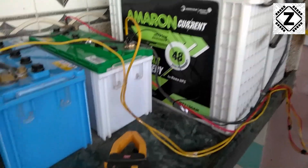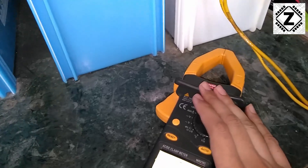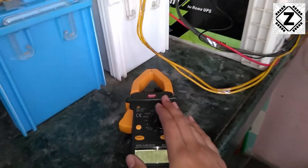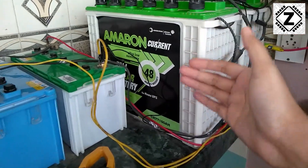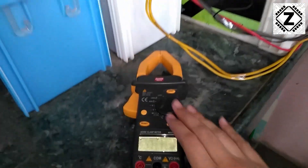Hey guys, hello and welcome to Zen Innovations. In this quick tutorial I am going to teach you how to use this clamp meter to measure the DC amps of your system. The DC amps could be about your battery bank or it could be about your solar panel. So without further ado, let's begin.